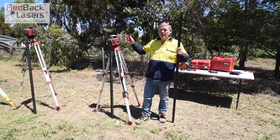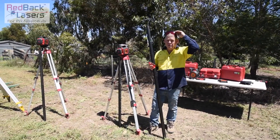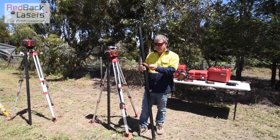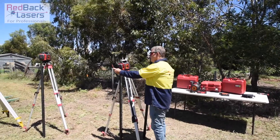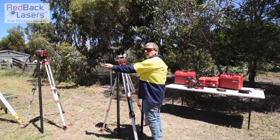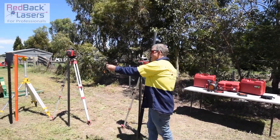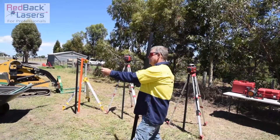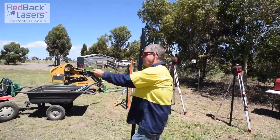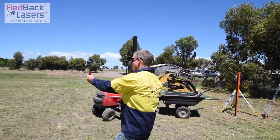We then have our laser set up parallel with our fence, and we've got a laser plummet coming out the top. So with our laser enhancing glasses and the laser target, if we start at the laser I can just see the reflection of the laser beam on the target — you won't be able to see that on camera. Then I follow it out, because trying to find that dot out in the paddock is going to be near on impossible.